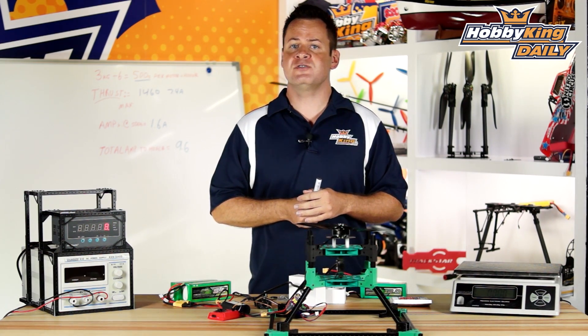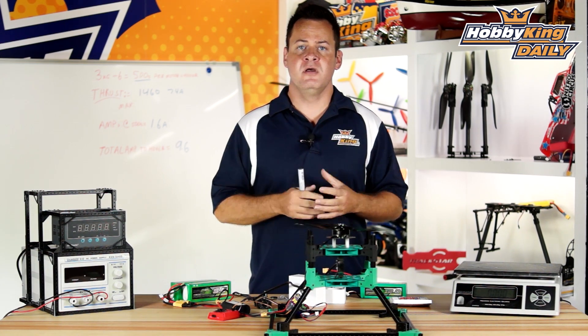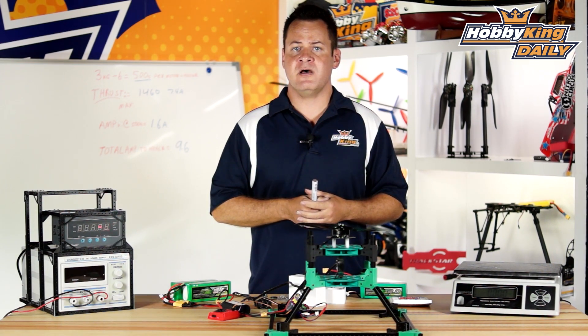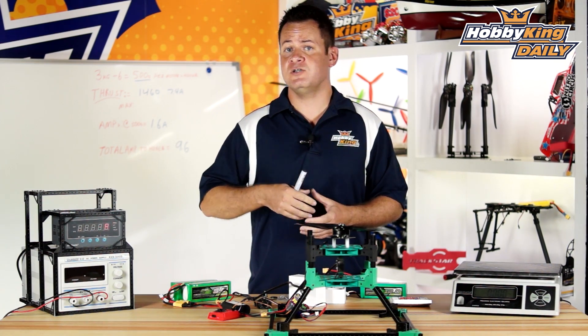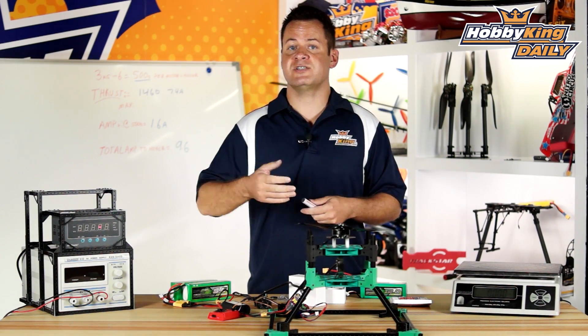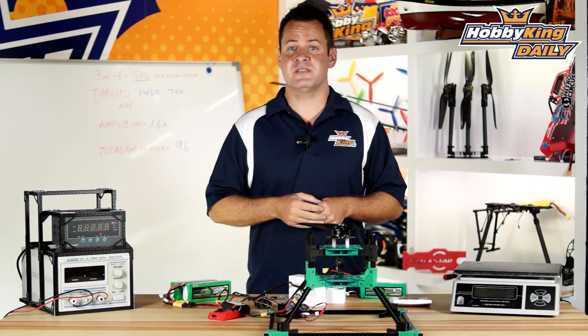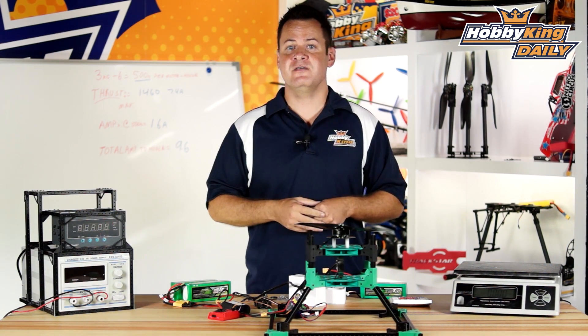This is the new Multistar Elite 268 KV. It's not for everybody — this is definitely a purpose-built motor geared towards those looking for the best, using it for more than just hobby applications. Check it out on the new items page and as always, subscribe to the YouTube channel. We'll see you guys next time.